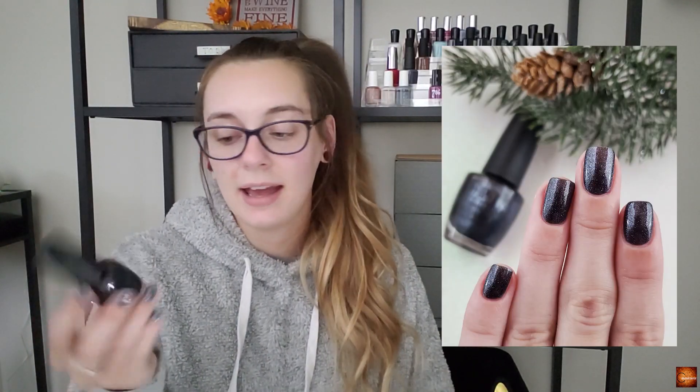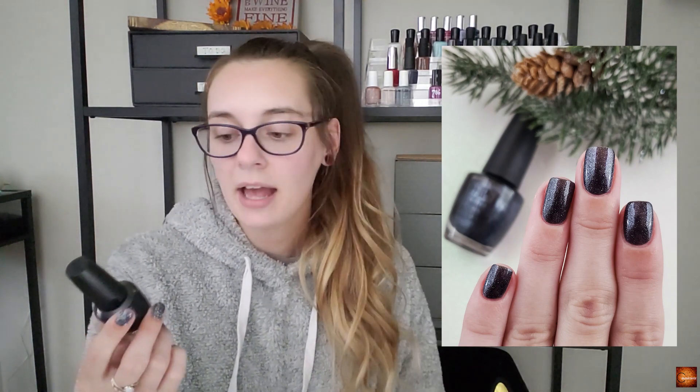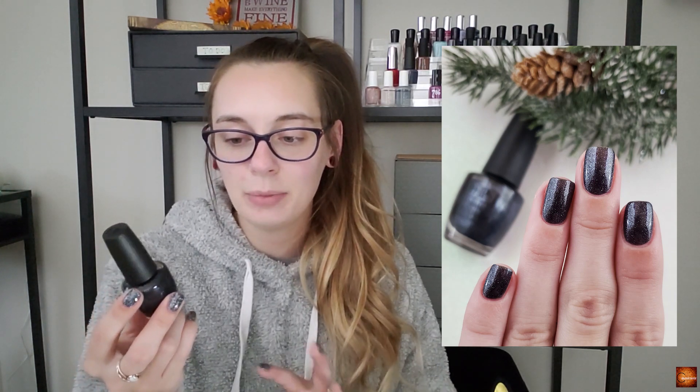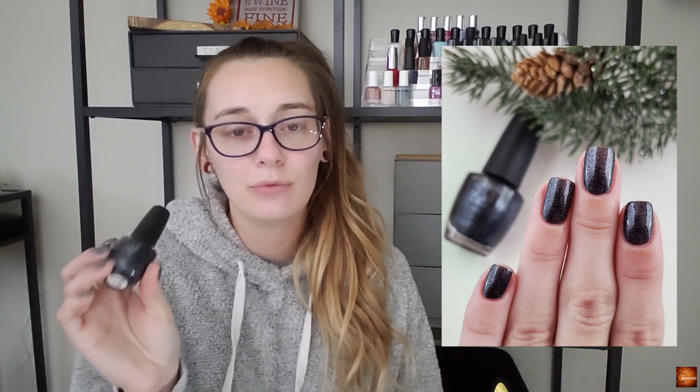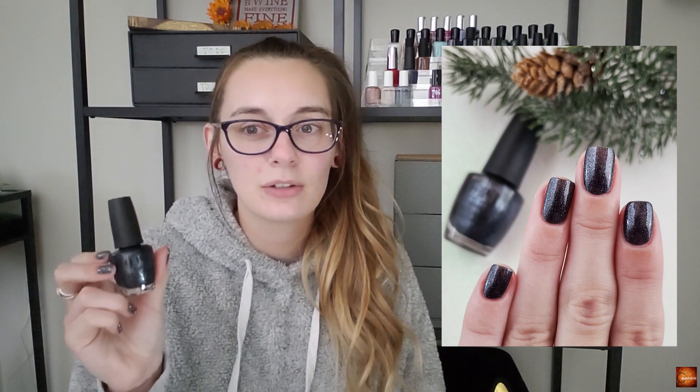Next up is OPI Coalmates, which I actually bought last year and never ended up wearing. It's got such a cool shifty navy black silver shimmer that I'm really excited to wear. I think it will be very pretty for this season, especially for Christmas or a holiday party. I have a couple of family parties coming up and I think the metallic shimmers in it are just gorgeous.